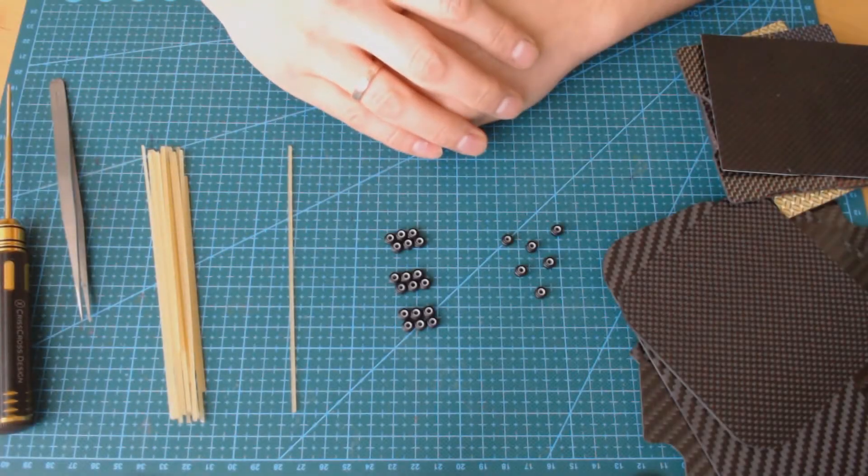Hi everyone! Max from Criscos Designers here. In this video you will learn everything that you need to know about the most important material used in the production of drone frames. Today we are going deeper into carbon fiber composite technology.